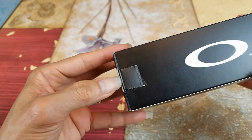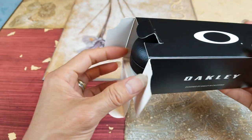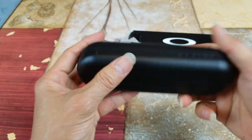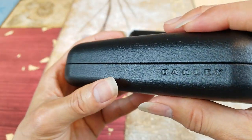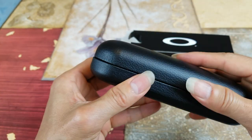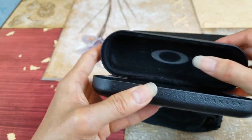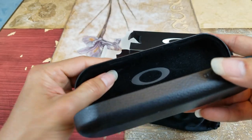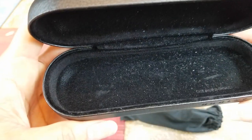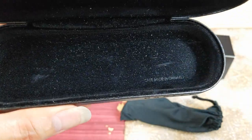Alright, let's go ahead and open this up. There's a nice Oakley hard-cover case. Inside there's a velvet finish, and you can see the Oakley logo right there. The case is made in China.